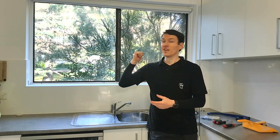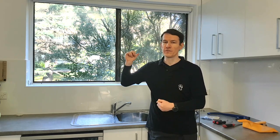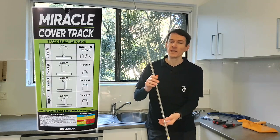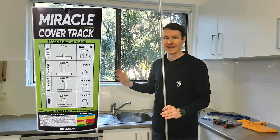G'day guys and welcome to another Fix It Fingers Quick Fix. Today, 1970s sliding aluminium windows. My building is full of them and it's not really a product review because I know the stuff works. I've had to repair quite a few of them over the years. Today I'd like to introduce a product which is off the shelf and will hopefully make your life fixing a window that doesn't slide properly a lot easier.